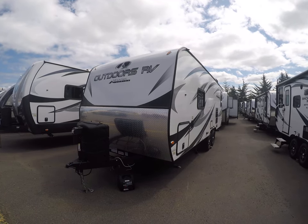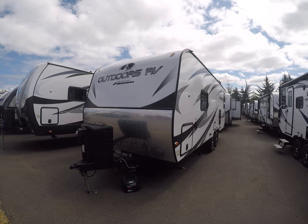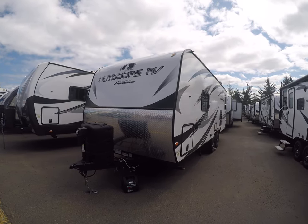Hi, this is Bob with Gibbs RV and today we're looking at a 2019 Outdoors RV. This is a Creekside 21RD — that stands for Rear Dinette. These are made right here in Oregon.